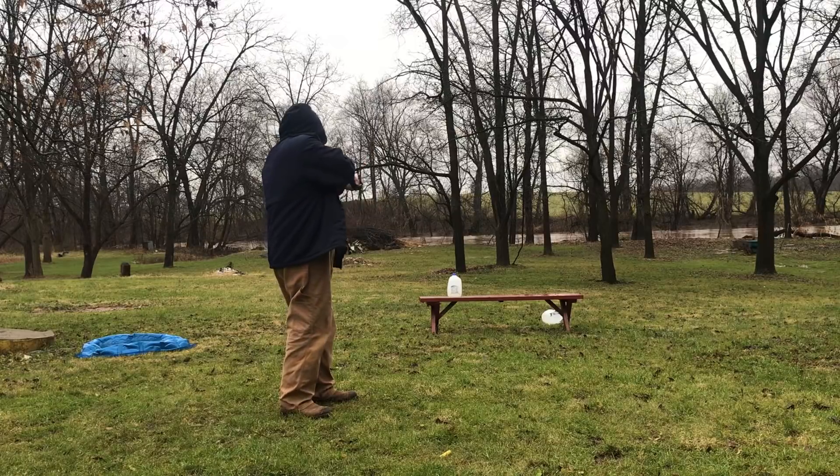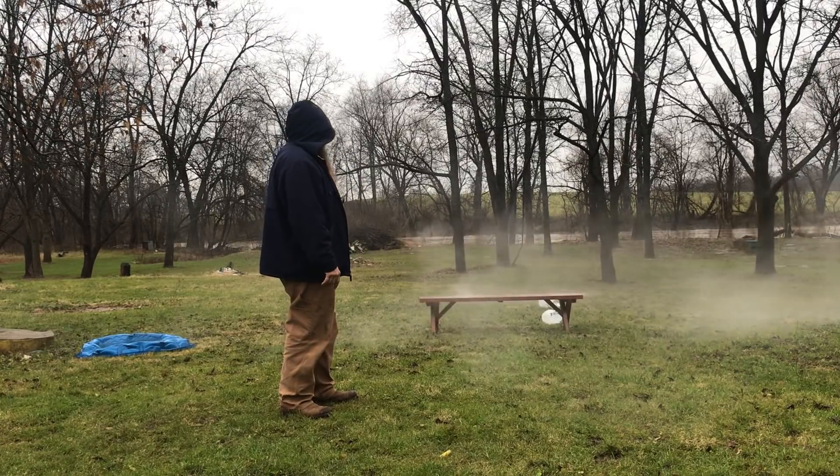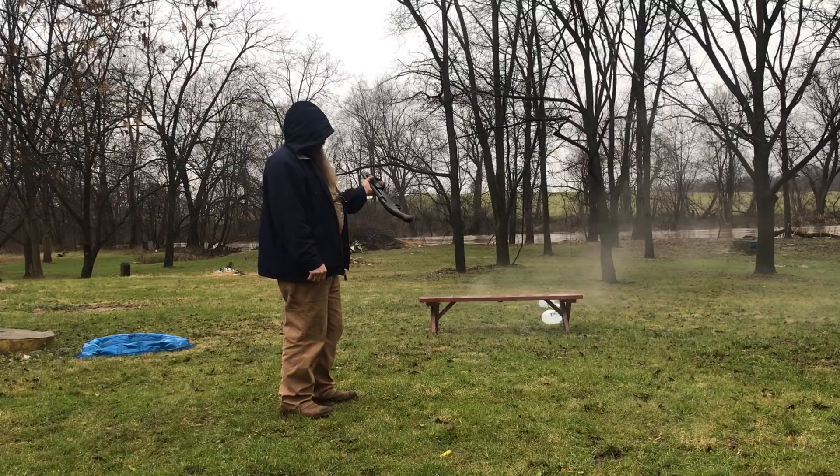Let's see what happens with this slug. Yeah, I'm very impressed. Five in the tube, one in the chamber makes six.